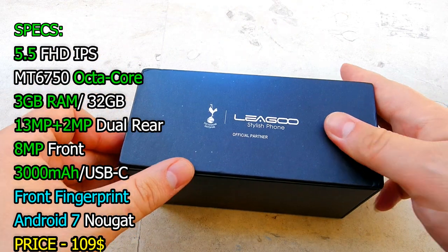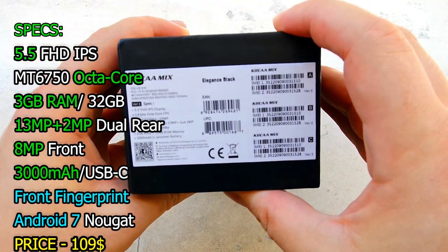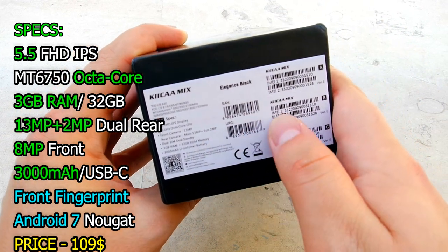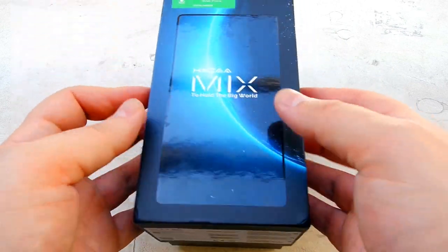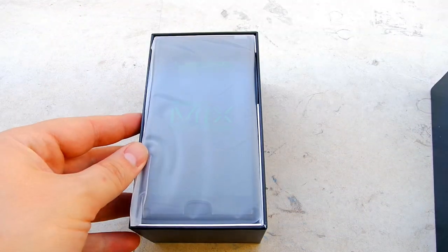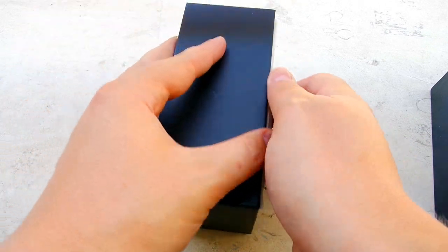This one is not that heavy on the specs, but it packs an octa-core processor, 32GB storage, 3GB RAM with a front fingerprint scanner, Android Nougat, and USB Type-C — which is very nice because this is just a $109 phone. This is part of the new trend of tri-bezelless or bezel-less phones, and I really don't think they can do a bezel-less phone for $100 — it would be definitely insane — so let's check the package out.